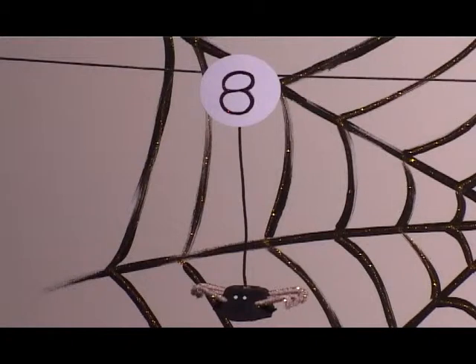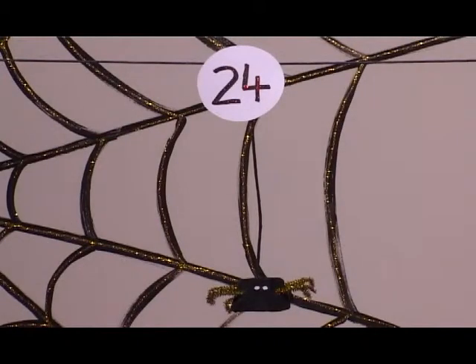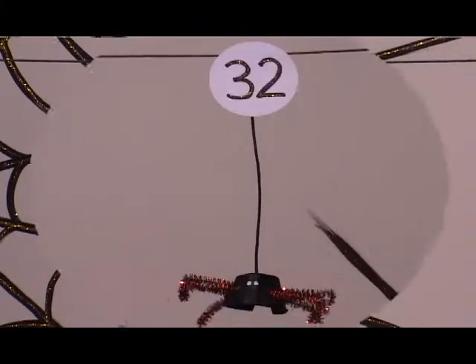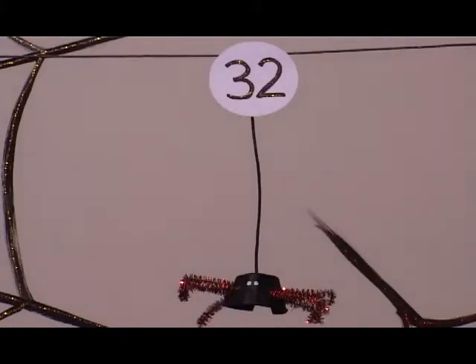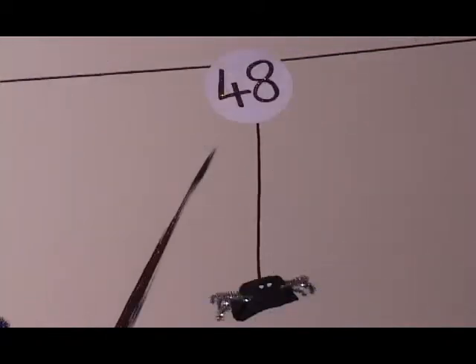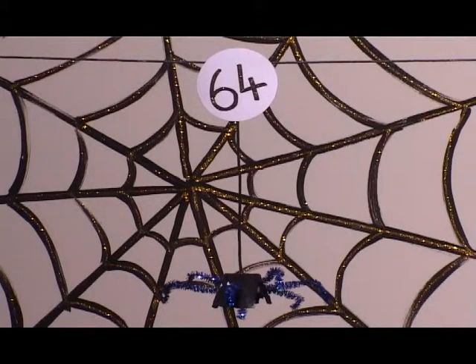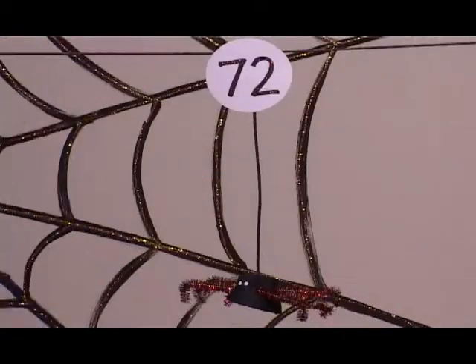One times eight is eight. Two times eight is sixteen. Three times eight is twenty-four. Four times eight is thirty-two. Five times eight is forty. Six times eight is forty-eight. Seven times eight is fifty-six. Eight times eight is sixty-four. Nine times eight is seventy-two. Ten times eight is eighty.